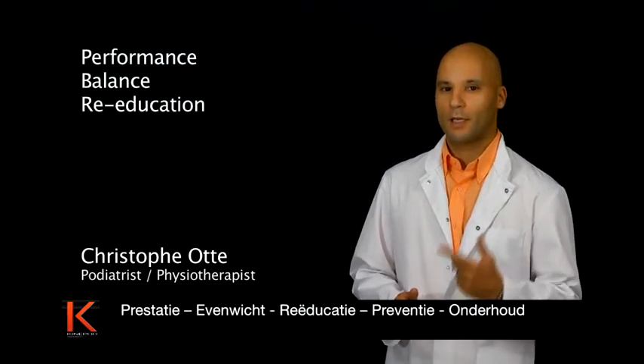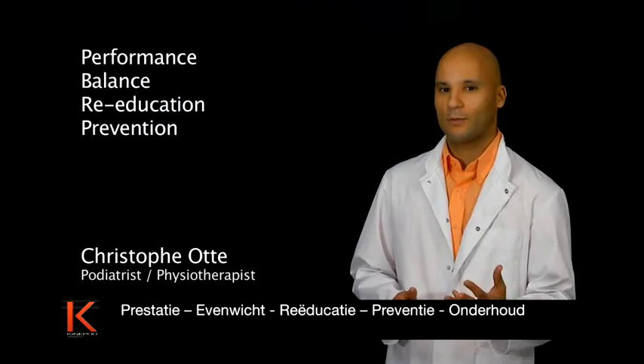Performance, balance, re-education, prevention, maintenance.